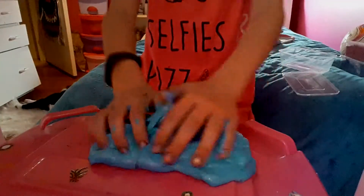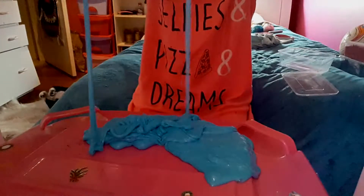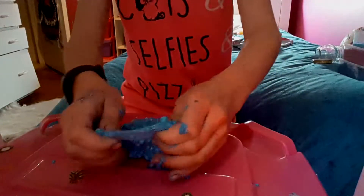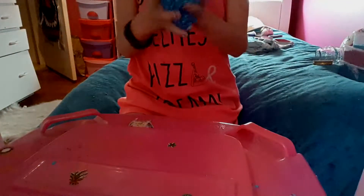It's kind of sticky. And it's really stretchy. Then there's this blue crunchy slime that's not really stretchy but it's so crunchy. It's kind of sticky but it's like a neon one like that one.